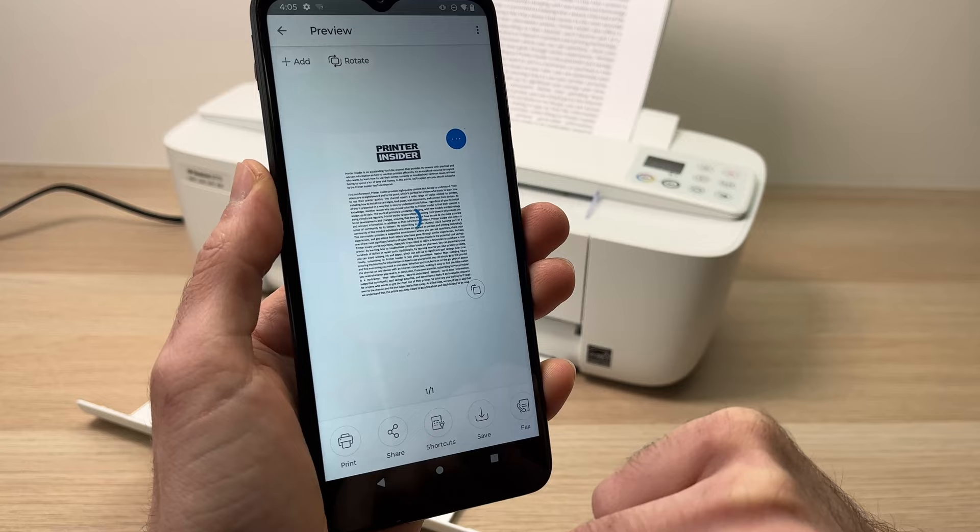From here you can print what you just scanned, but you can also share it by tapping here, or save it on your phone by pressing the save button.